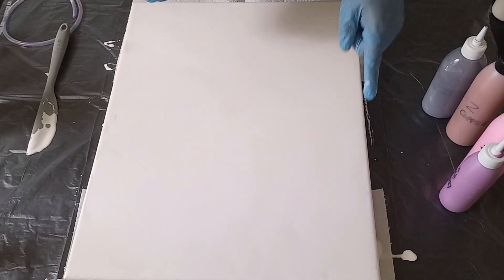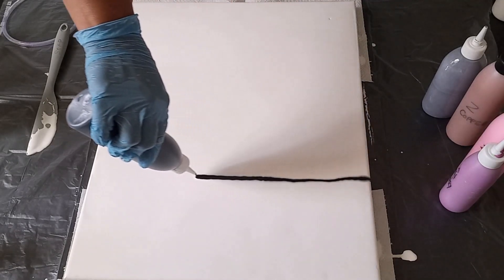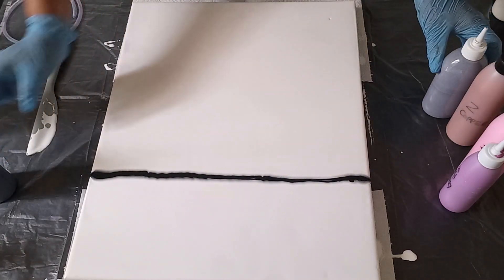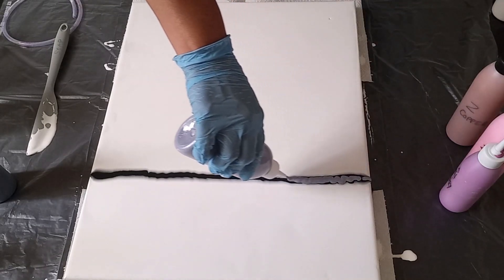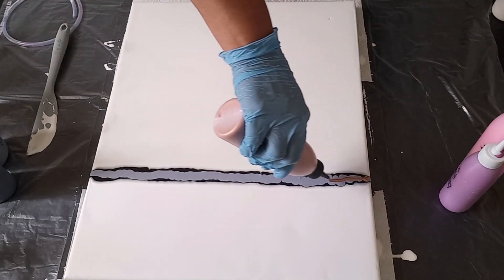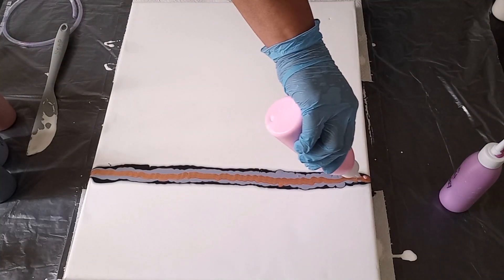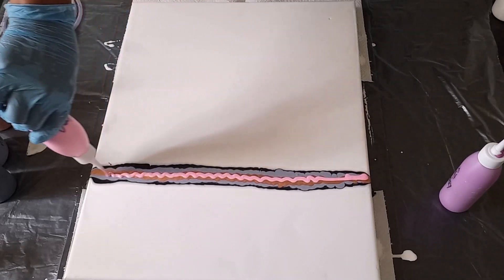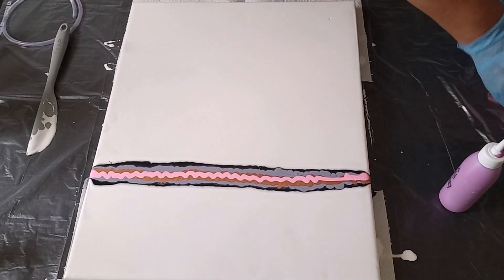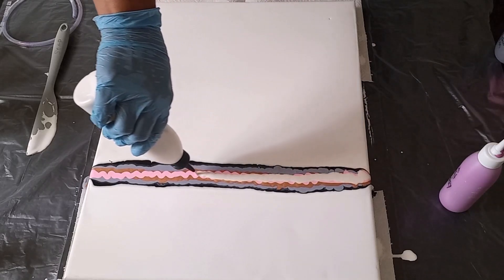So let me lay down my colors — I'm going to be going three quarters of the way. I'm going to put the rock on top of that, and then the copper, and then the pink. I want my swipe color to be the metallic white, so I'm going to be adding quite a bit of that white.